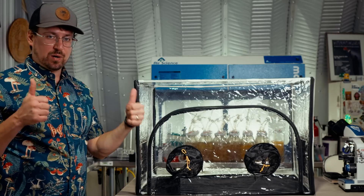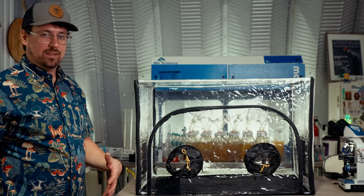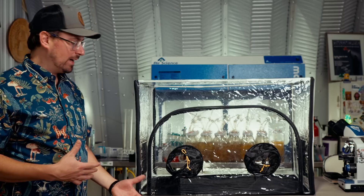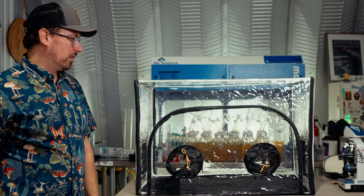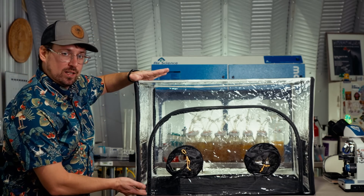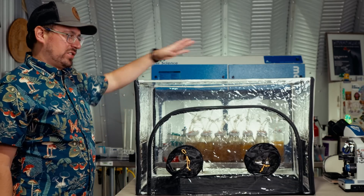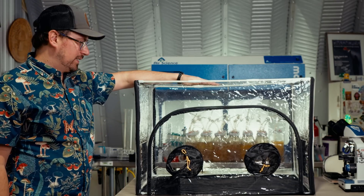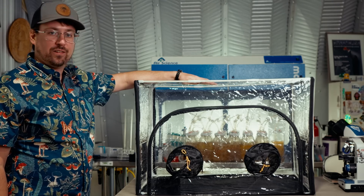I give this product two thumbs up. The next test would be if it fits a full monotub or whatever you're trying to work with — height-wise there might be a little constraint for working with grow bags. But overall, this is a really nice, high-quality still air box, and for the money it's definitely a winner.